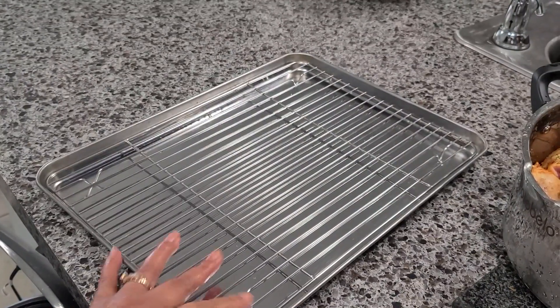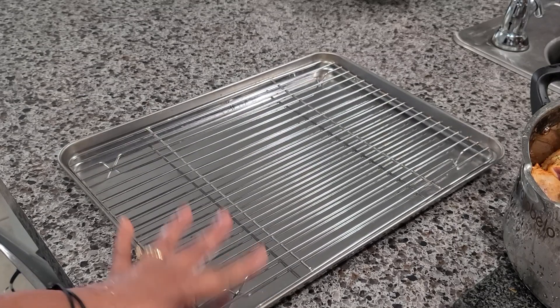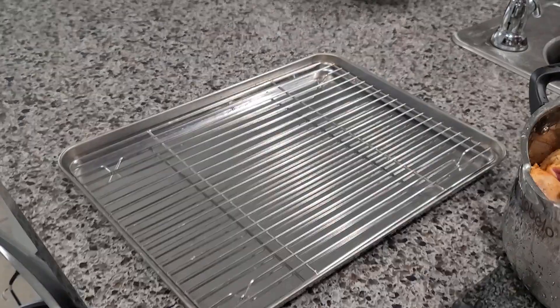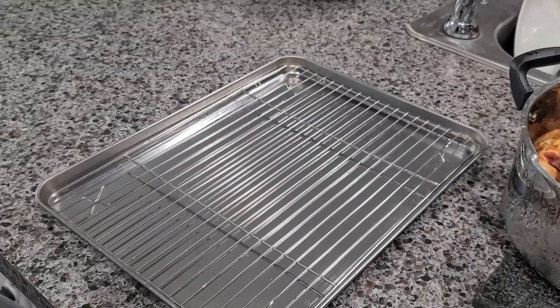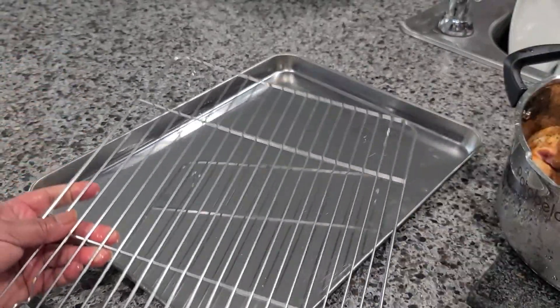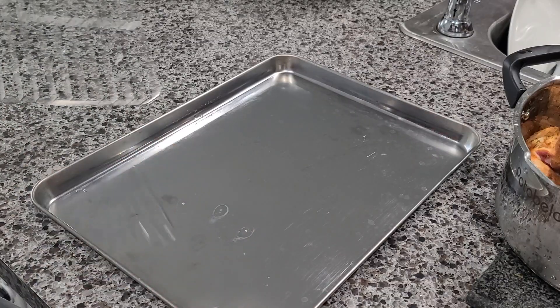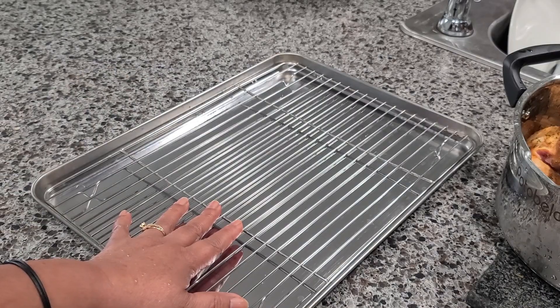Now I have a baking pan here — I'm going to show you. I bought it on Amazon; it's called Dinersdale but you can find it in any store. It has two parts: the baking pan itself and a rack insert, which is going to help me fry the chicken in the oven.